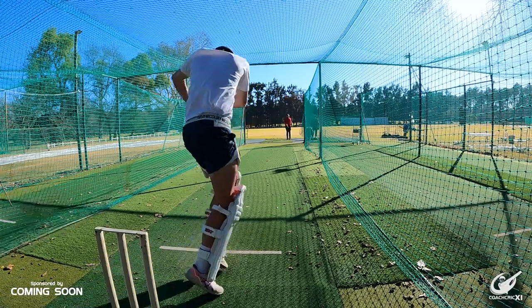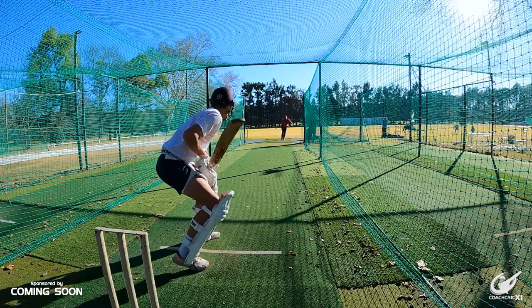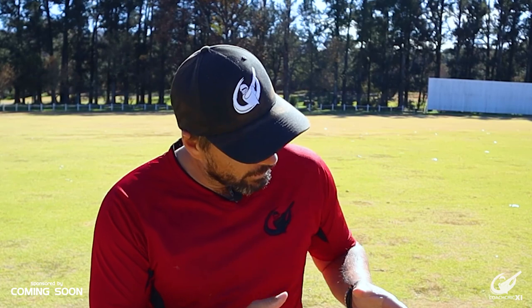Today we are going to be looking at the hip glance, why you should add it to your batting game plan, and a drill set to help you best master it. The hip glance is an interesting shot as it can be used to get you off strike when you're under pressure, to keep the scoreboard ticking over, and finally there is a chance that you get it fine enough to use the pace of the ball to get a boundary.